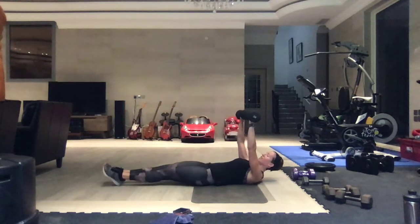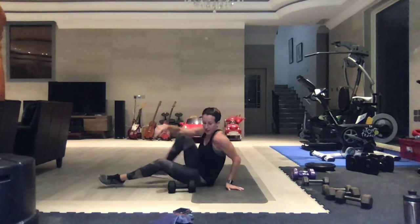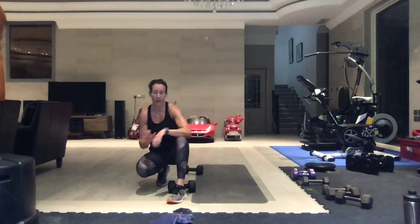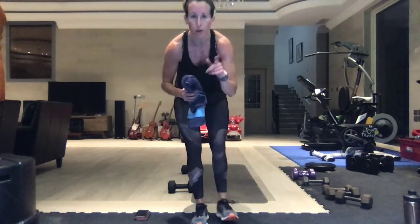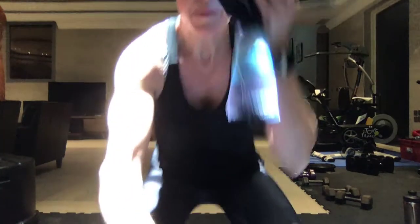Alright guys, lower it down - we are done. I always chat too much, but I have to show you how the abs are done. Hope you guys enjoyed that. Cool down - if you want to add some cardio to the end of this, you might do that. I will see you for 45.